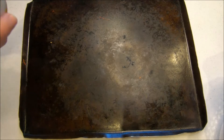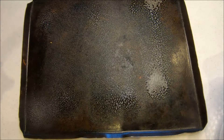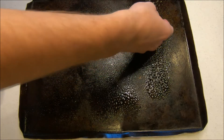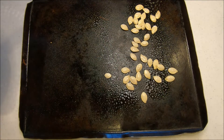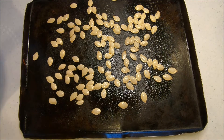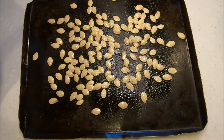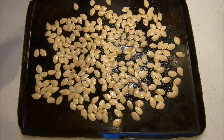Next, you're going to spray the cookie sheet with Pam. And then what you want to do is spread the pumpkin seeds evenly throughout the cookie sheet. You can dry off the seeds a little bit, but still let some water be on there so the salt can stick to that water. Now that I have all my seeds laid out, I'm just going to salt them.